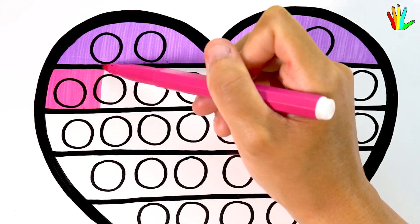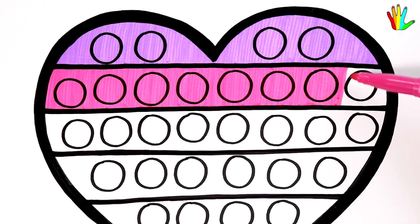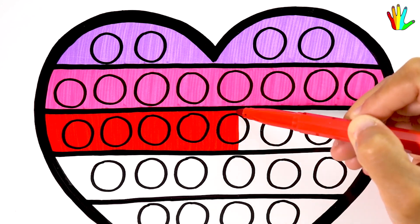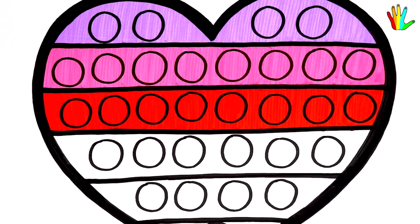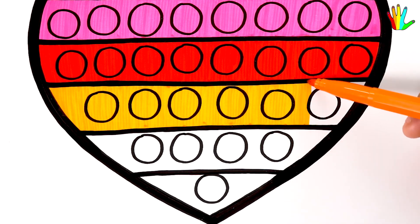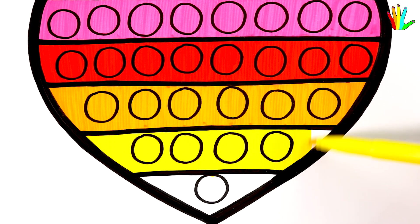Magenta is here. Then color it red. Orange. Yellow here. Finally lime.